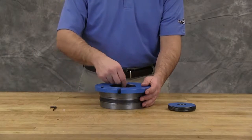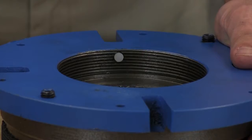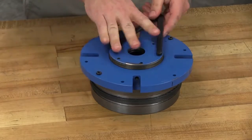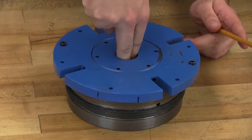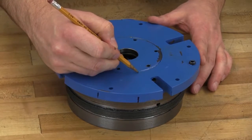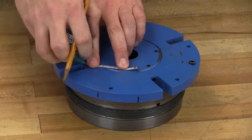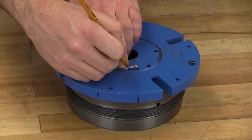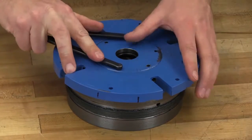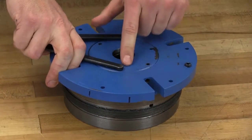Insert two nylon plugs into the holes on the threads of the bearing end cap. Install and turn the outer end cap into the bearing housing until it is tied against the inner races of the bearing and they cannot be rotated by hand. Make a mark on the outside diameter of the bearing housing and a corresponding mark on the bearing housing end cap. Measure five sixteenths of an inch and make another mark on the bearing housing. Rotate the bearing housing end cap in a counter-clockwise direction until the mark on the outside diameter of the bearing housing aligns with the measured mark. This will provide the correct end play for the bearings.